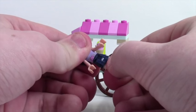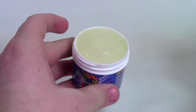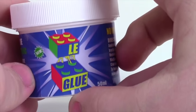Gluing your Lego sets and mocks protects them from breaking, but it stops you from ever using those parts again. Legglu allows you to glue and unglue your Lego sets so you can keep them safe but use the parts again in the future. Visit the link in the description to learn more and check out Legglu in my Legglu video.